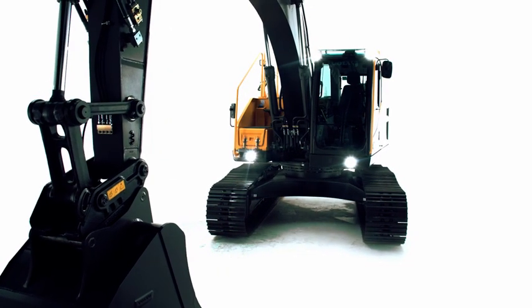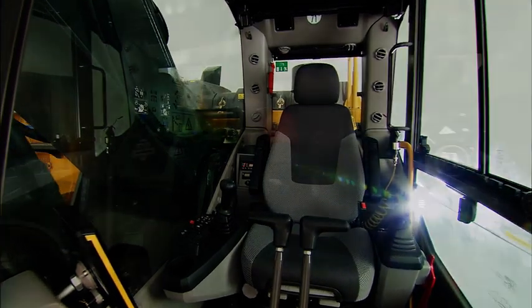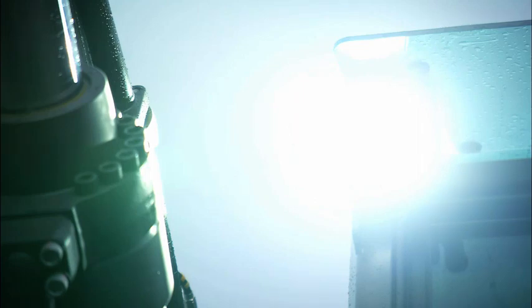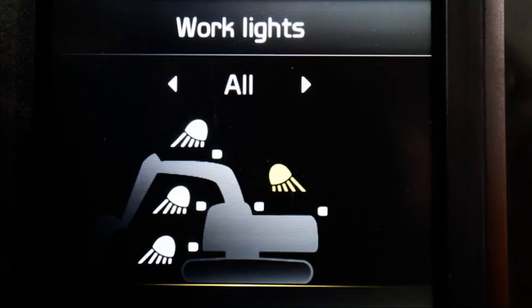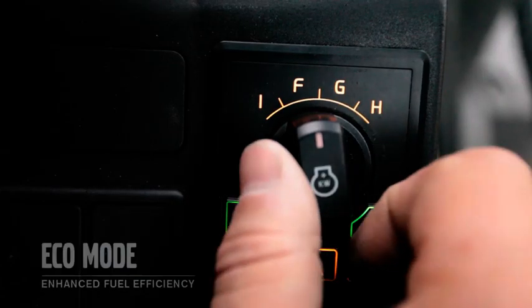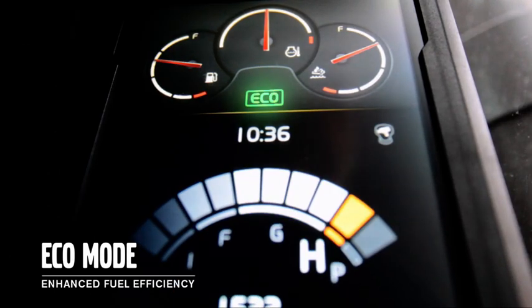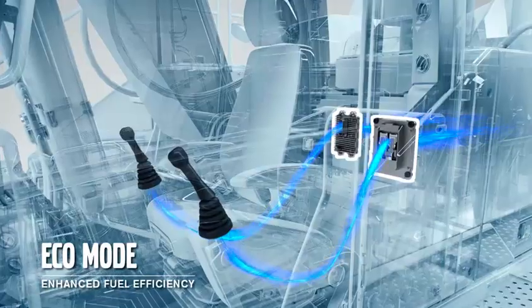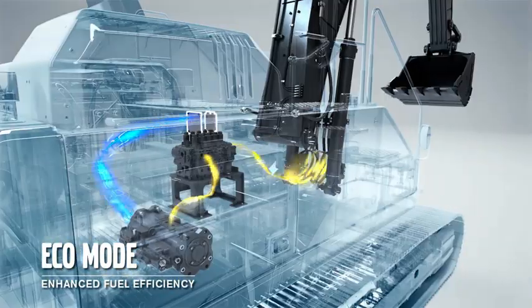For improved ease of use, we've simplified a number of switches such as the lighting and wiper controls. For example, lighting is now controlled from the keypad and presented on the display. Eco mode is now the default setting on the machine, which can save you up to 10% on your fuel consumption without loss of performance, due to precise management of hydraulic flow.